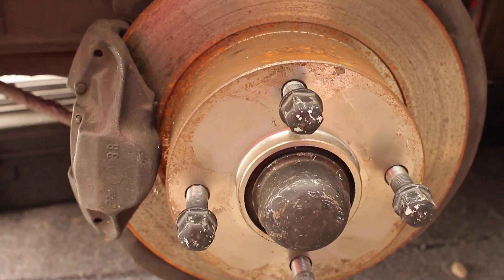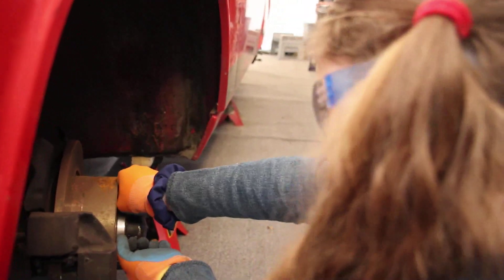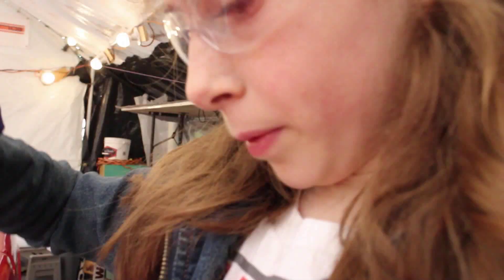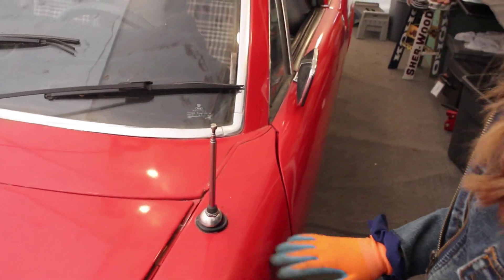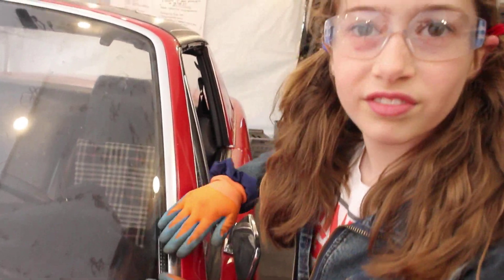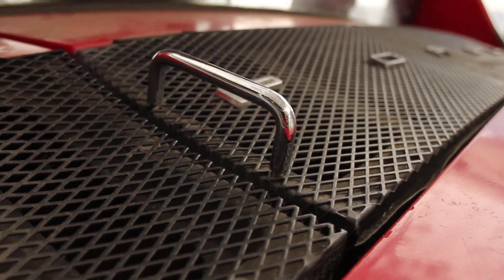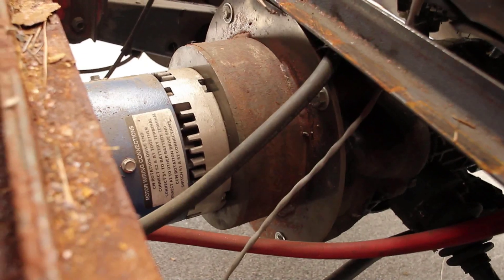Now we're exiting the car. We may have to renovate and restore the caliper — it's pretty hard to turn. We also have this little antenna, which is kind of round in a weird way. And here's our VIN number.